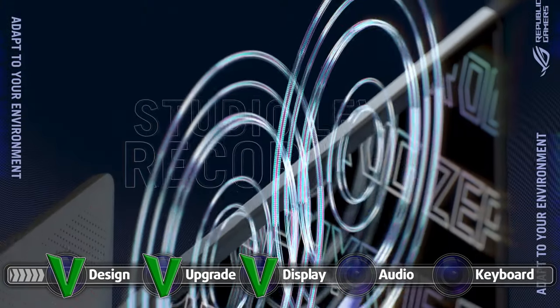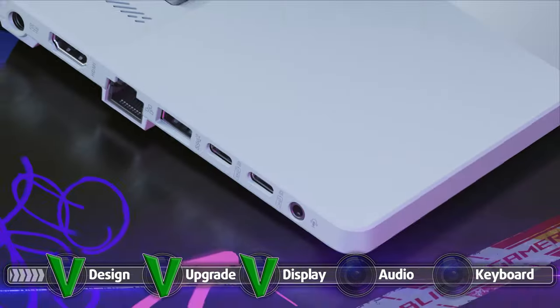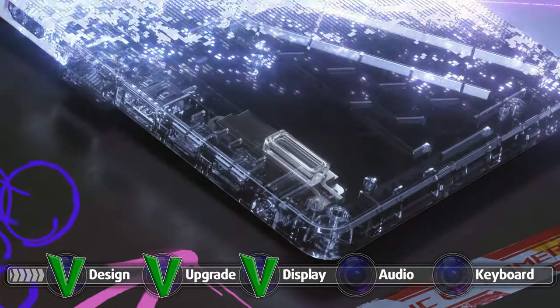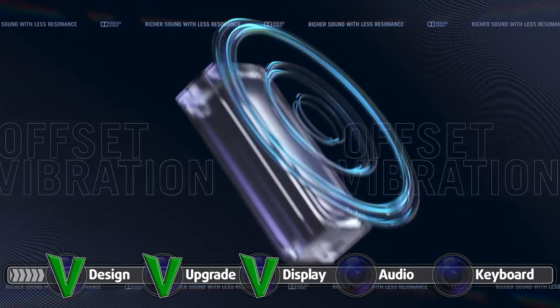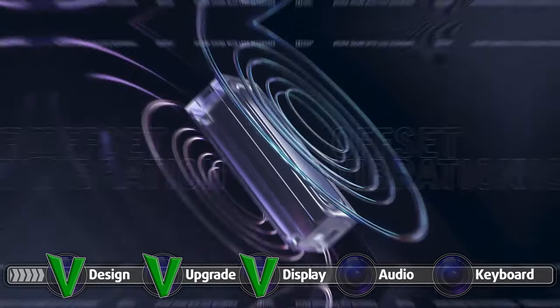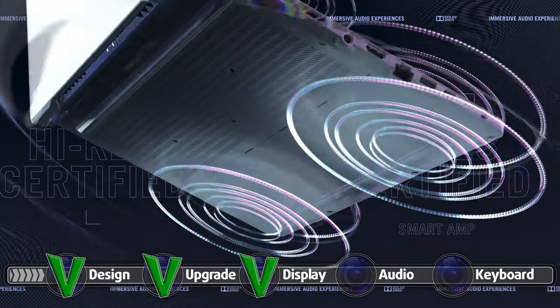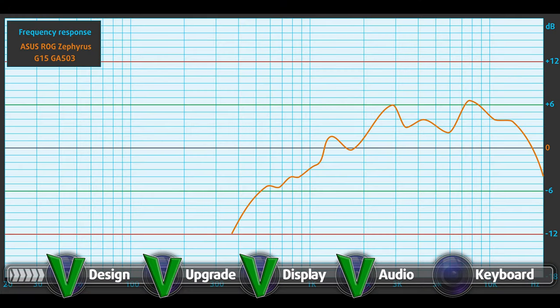The speaker setup is very well implemented on this device. There are a total of 6 speakers surrounding the device — 2 tweeters on the side of the keyboard which are front-firing, and the rest, which are 4W woofers, put in couples firing in different directions in order to minimize case vibrations. Overall the setup is pretty well engineered. In our audio test, the speakers delivered clear and high-quality audio with no deviations across the entire frequency range.